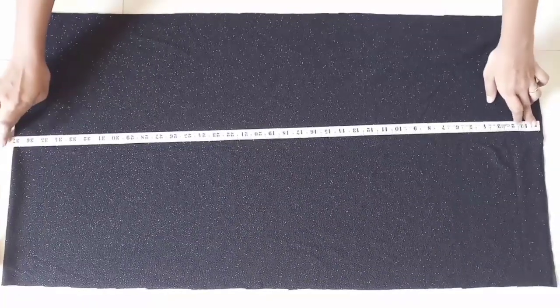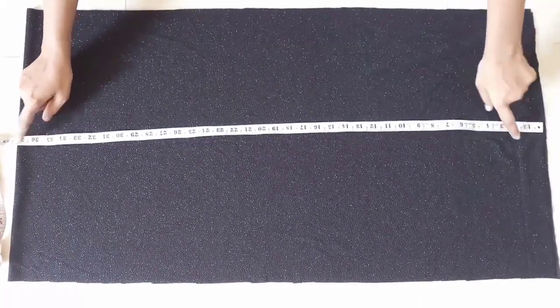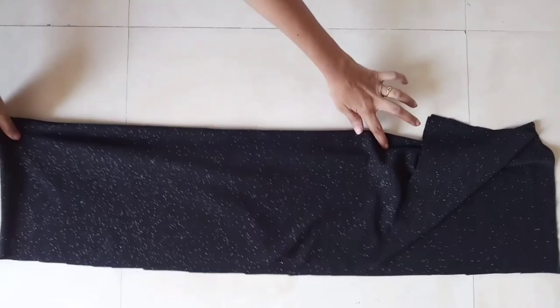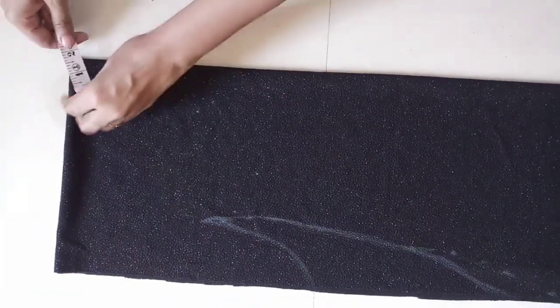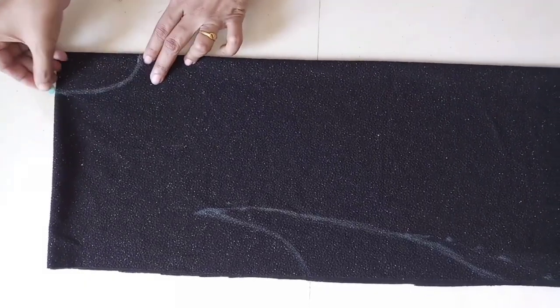Here I have 20 inches lengthwise and 37 inches width, and I'm taking all the requirements to fix the material. I will use a straight pattern. Here I am marking 9 count and 3 inches, and I will mark it in the cuff shape.